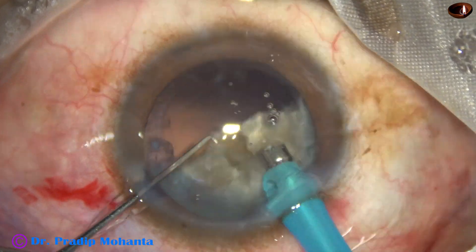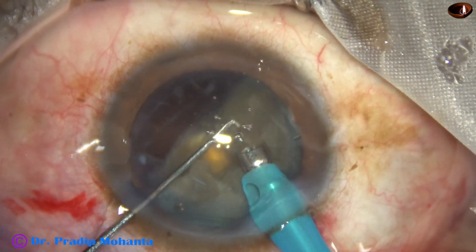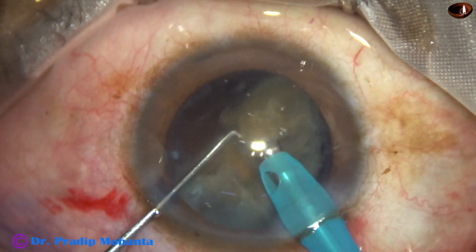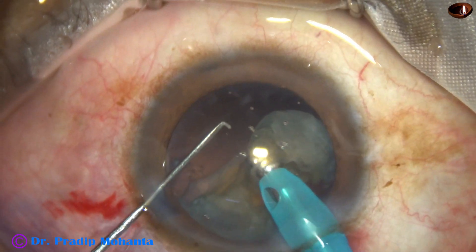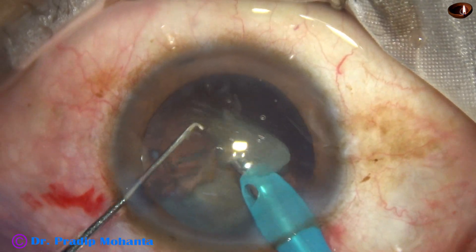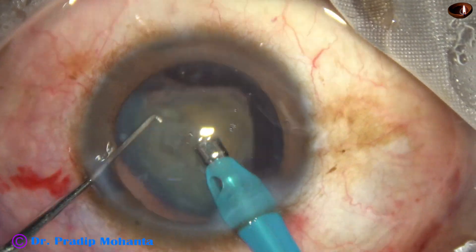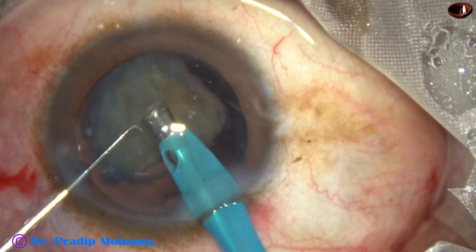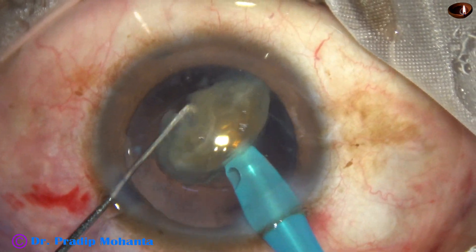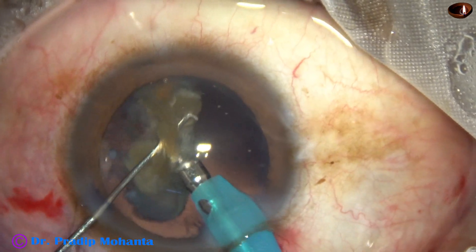Two pieces removed — that means one hemi-nucleus has been managed. This is one piece of the other hemi-nucleus. Emulsification is always carried out in the central 3.5 to 4 millimeter safe zone. Now this is the last piece; at this time the vacuum and flow rate are reduced — vacuum is 350, flow rate 35, and ultrasonic energy is 70 percent.